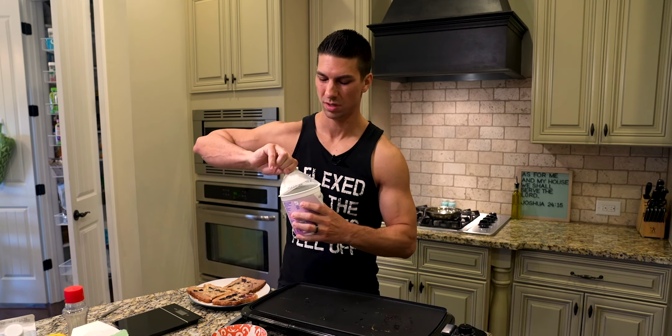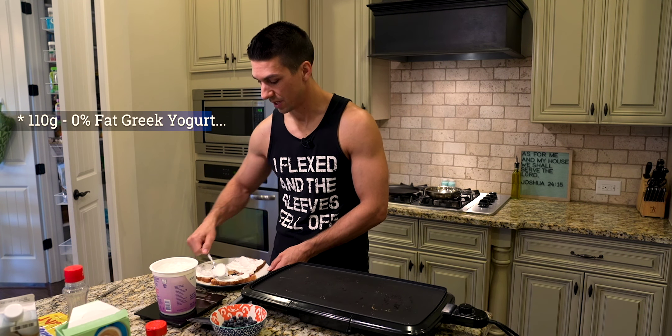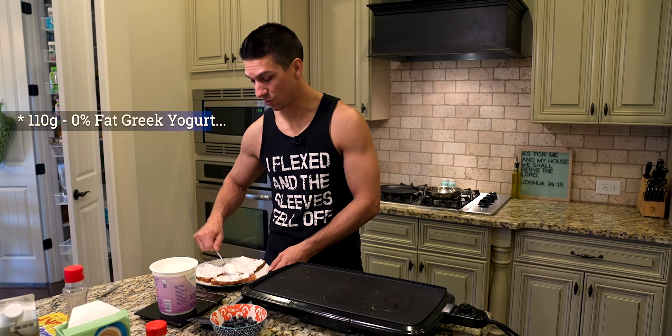There's a perfect 110 grams — I spread it around evenly on top. If you don't like Greek yogurt and don't want to try it, you can do without it — it still tastes good — but this adds a whole lot of protein and that is gonna keep you more full for a longer period of time. The next step is to get the rest of our blueberries and just put them on top.